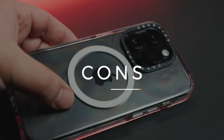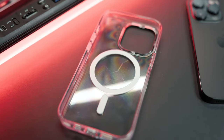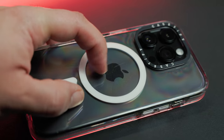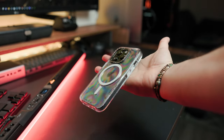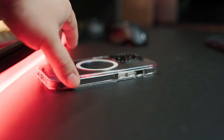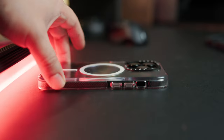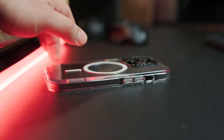I'll demonstrate this more in the drop test, but let's go over some cons first. For the clear case, I really don't like how easily it can get scratched up. This might just be a clear case problem because even the Apple one had this problem as well. While I can overlook some of these scratches, what really bothers me is the slipperiness of this case. As you can see here, the case really does slide over my desk really easily. My solution would be maybe adding some ribs or some kind of indents that will help with the grip — just a little something to take the edge off.